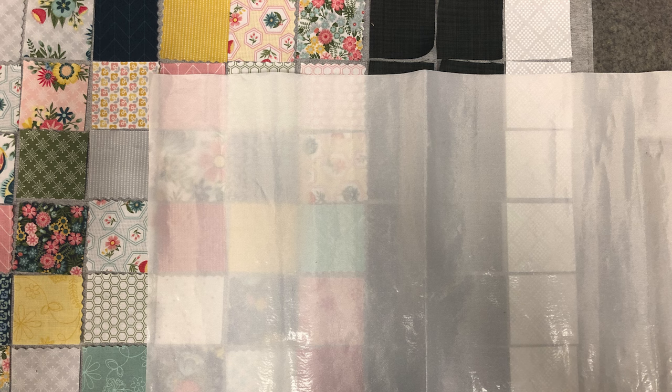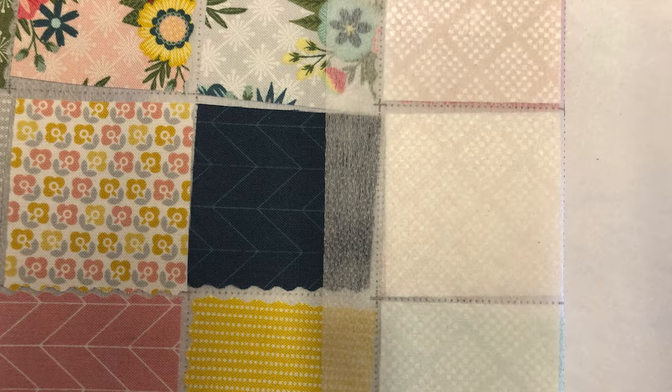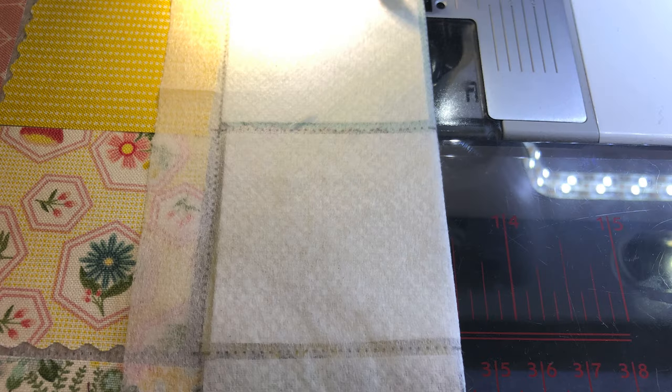I used an applique pressing sheet to fuse my squares down. I was really happy that the glue is not really heavy and my applique pressing sheet did not get dirty — I didn't have to lift it. Peel glue off and then place it down again; the glue stays on the foundation. Now fold on the line, right sides together — there's a dotted line there. It doesn't matter which direction you go first. Just choose one and fold on the line. You're going to want to stitch with a quarter inch seam allowance.